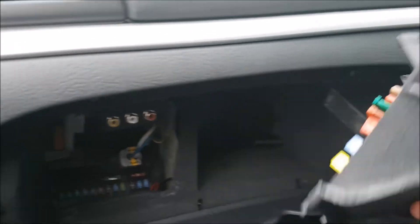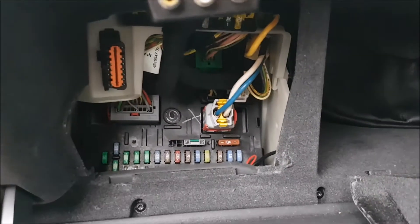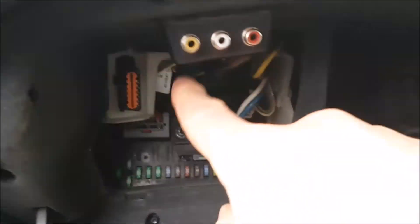You just give a tug on that, and that will expose some spare fuses there. And there's your inner fuse box and OBD2 port over there.